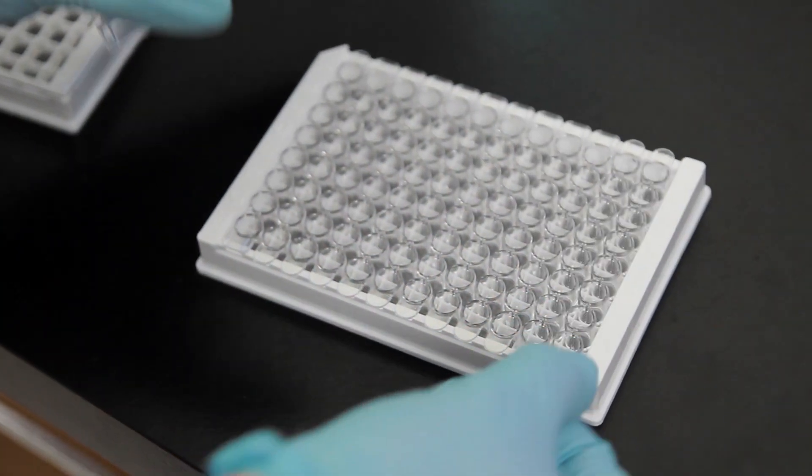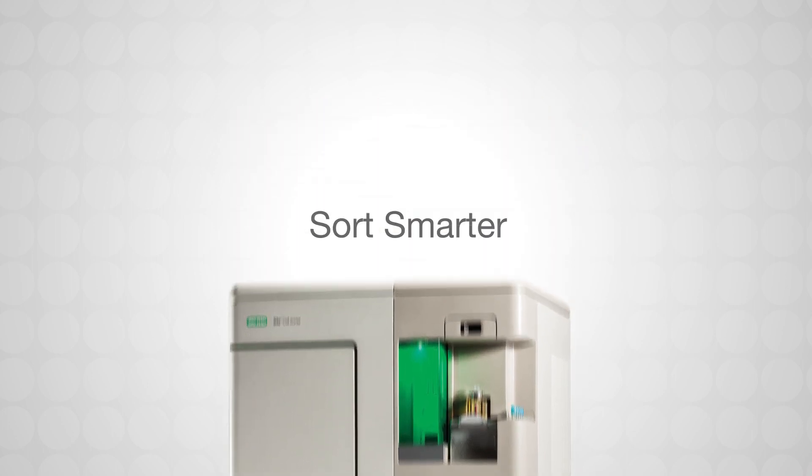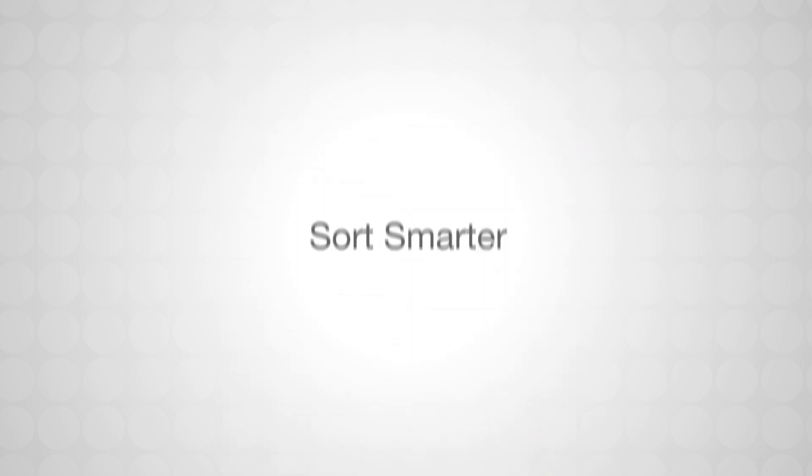And that's all there is to it. Sort smarter with the innovative S3E cell sorter.